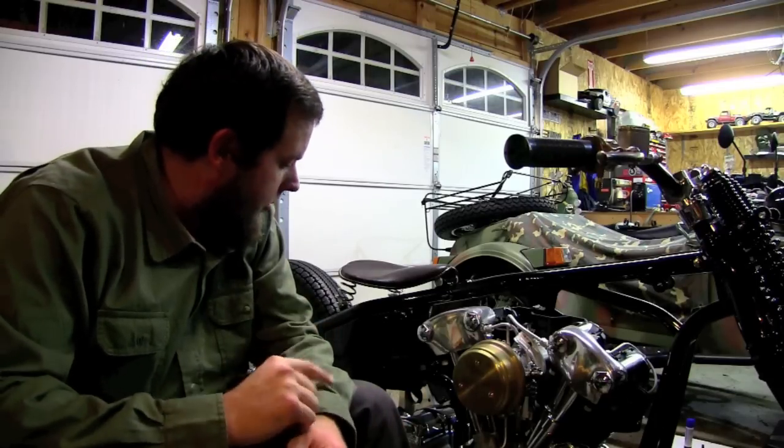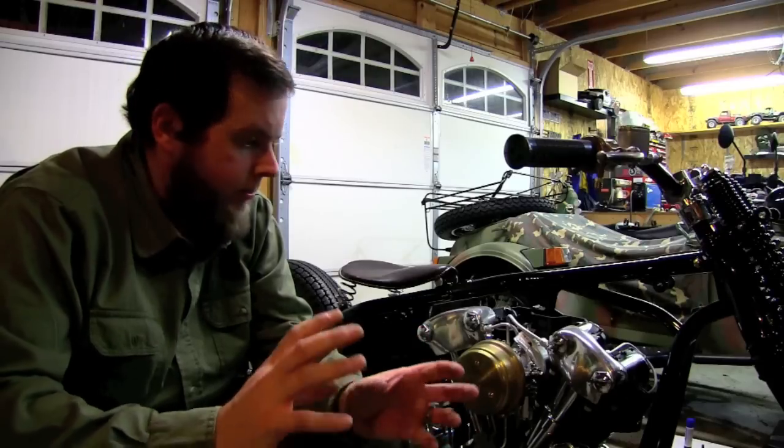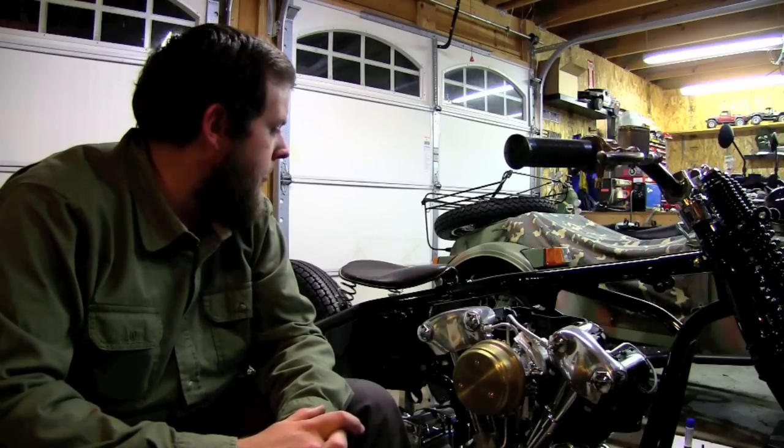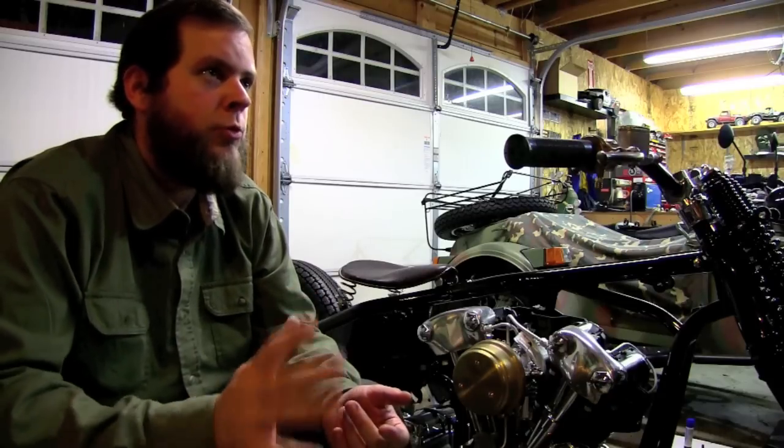I gotta go through and make sure I did the motor and tranny correctly. Get the primary plate on, get the primary all buttoned up. Then it'll be on to the tank - I've actually started to polish it, and I think I may just go with the polish on the tank. It's aluminum, so it'll polish up nice. The rear fender - I'd like to get that brass fitted on there eventually, but for now I think I'm just gonna paint the stock rear fender gloss black and get that on there. Gotta get the headlight - it's all done and ready to go, it just needs to be wired. The bracket's treated and ready to go.